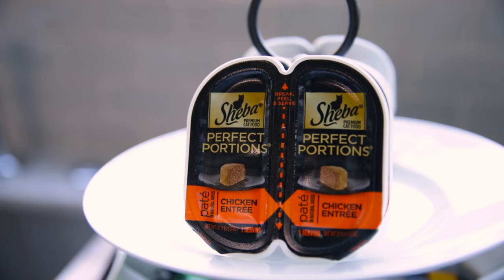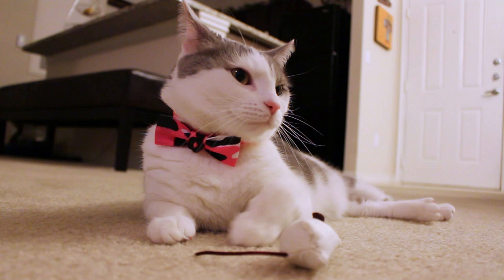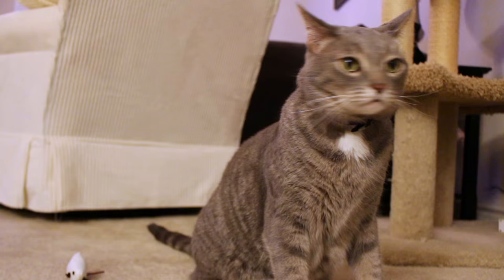Hey friends! I'm so excited to share another video that my good friends at the Shiba brand have helped me with. Most of you know that I'm a lover of all things DIY, and what better way to showcase that than a DIY cat project? This afternoon I'm going to show you one of my all-time favorites — the DIY cat collar.